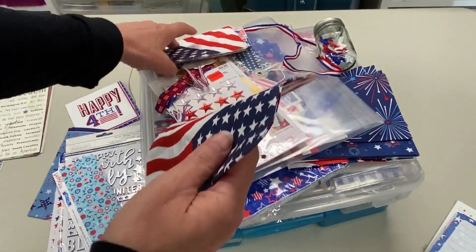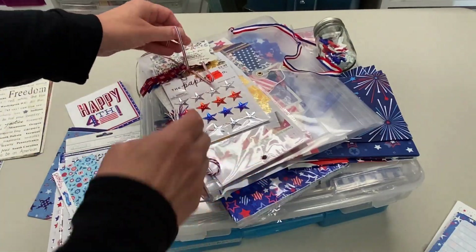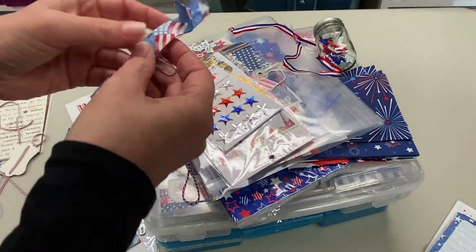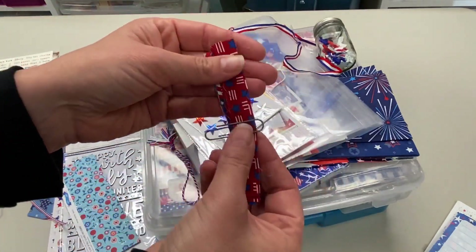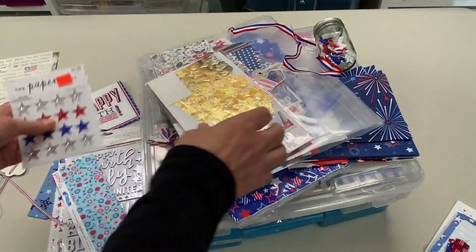So also, do not send me any red, white, and blue stuff, Janie. Yeah, I'm talking to you. I have no shortage whatsoever of all sorts of cute little stuff. Ooh, fabric — that would be super cute on cards, but I don't need it today. It would also be great in a junk journal.